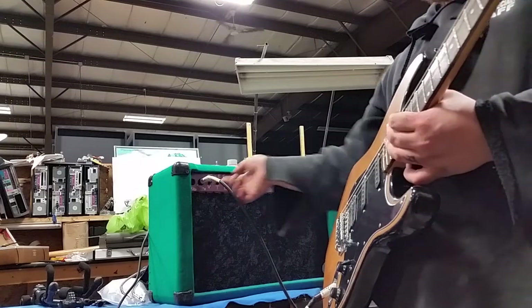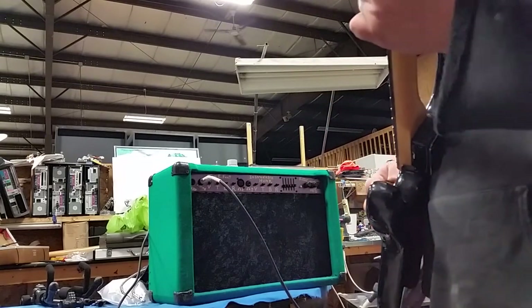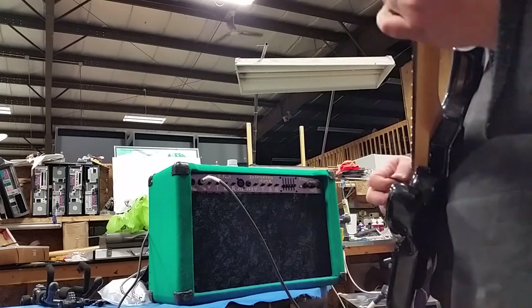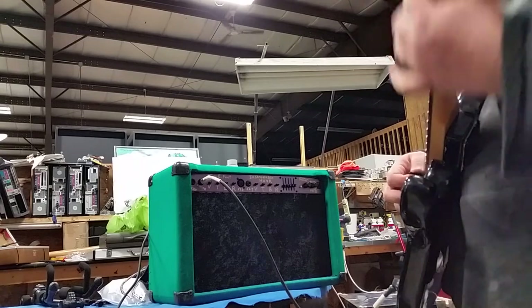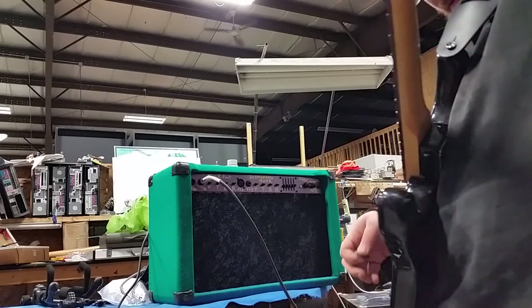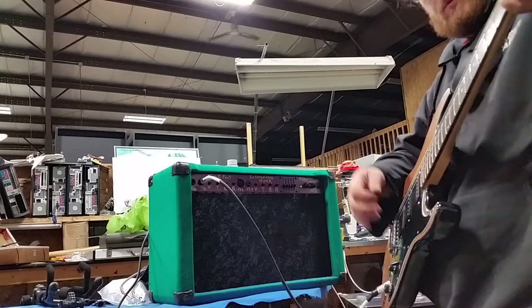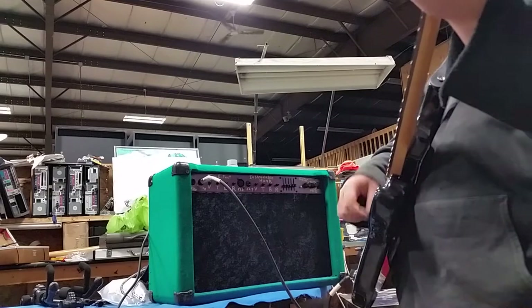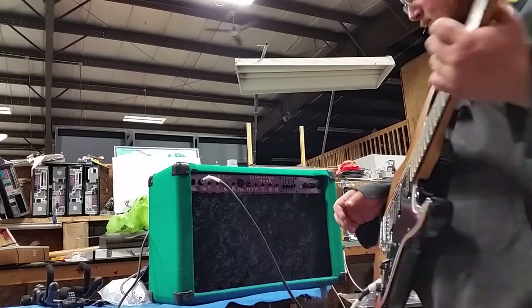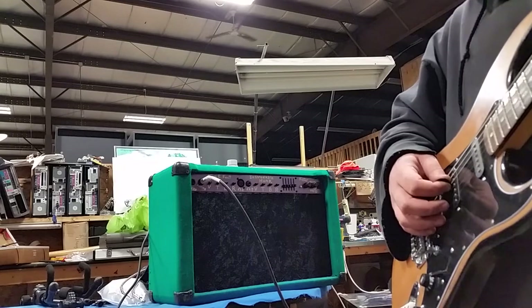I guess we'll make it a little louder. Get some reverb in there. And if I turn it on, I'll give you a little bit — see how this is going to be. There's the foot switch actually doing its job and turning on and off the reverb.